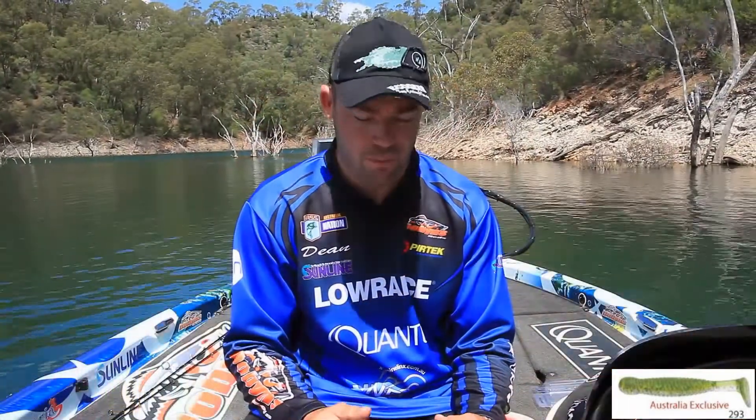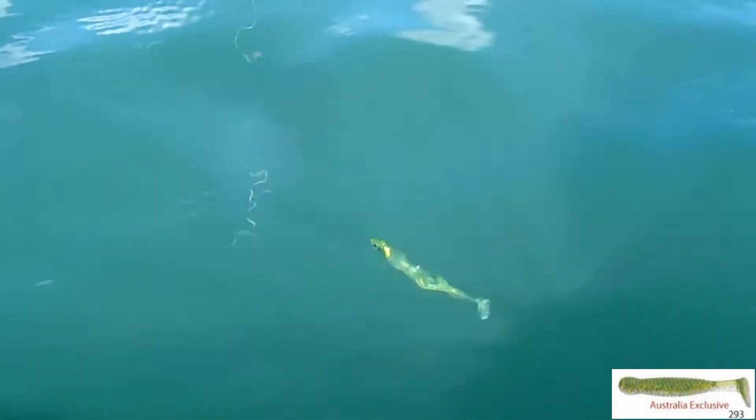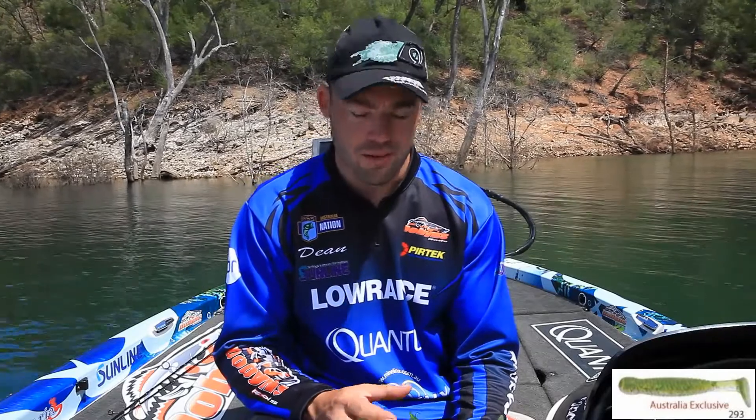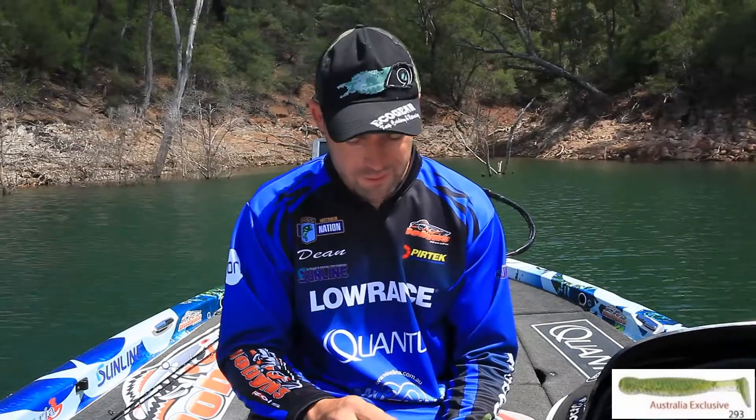Because we spend too much time picking the colour that we want and getting everything right, I like to have the jig head that suits. When you're fishing finesse style plastics, it's important that not just the plastic is rigged right and the colour matches, but you get the head and the whole combination of the lure. I like to run Dan Stead's heads from Impact Tackle.